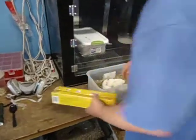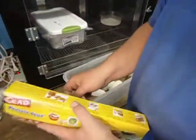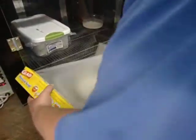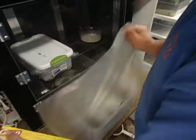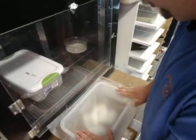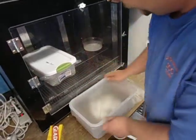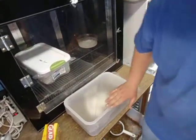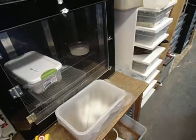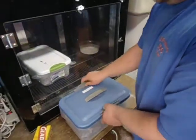Next, what I like to do is take press-and-seal — the best product you'll find for incubating snake eggs. Cover the top and press the seal down all the way around. That forms a nice barrier so the humidity can stay in there.